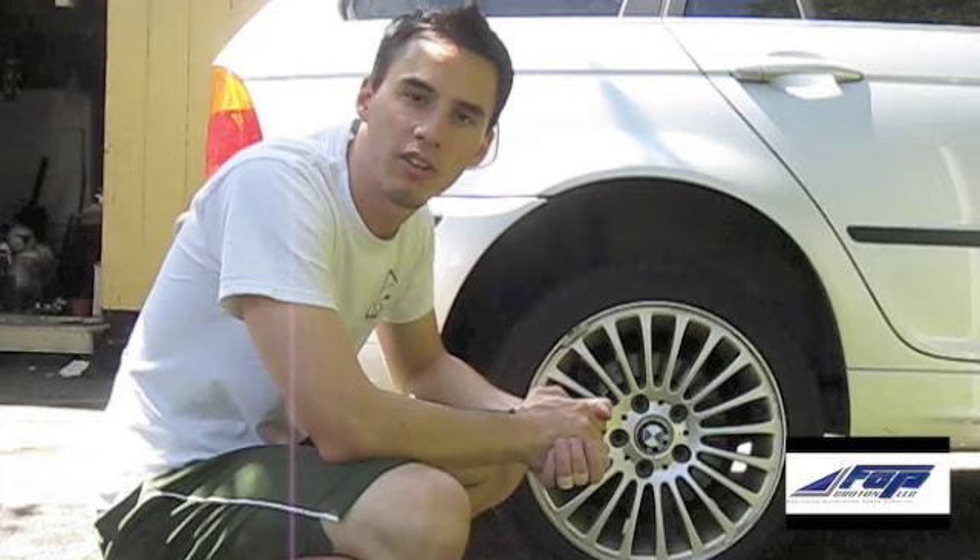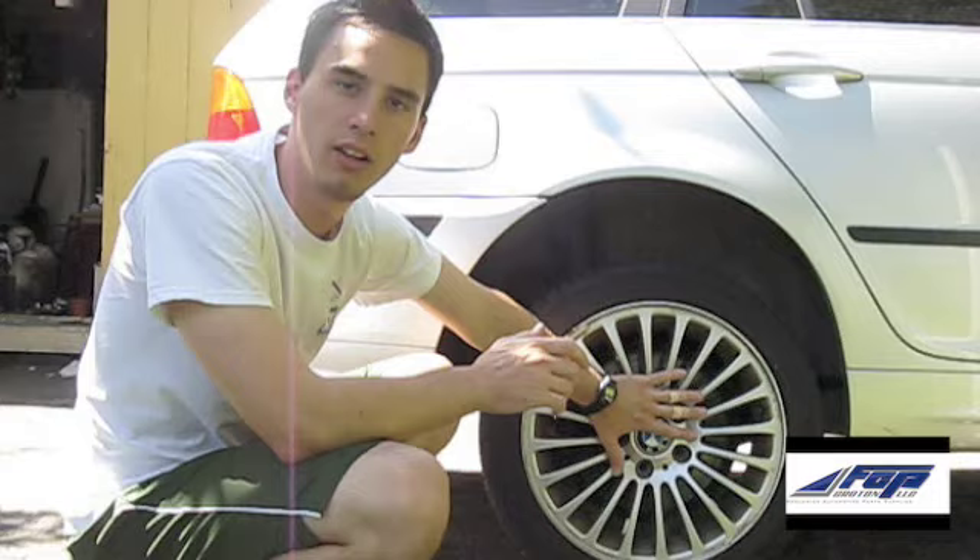The first thing I did was go ahead and jack up the car and properly support it, chalk the wheels, and next I'm going to go ahead and remove the lug nuts and remove the wheel.